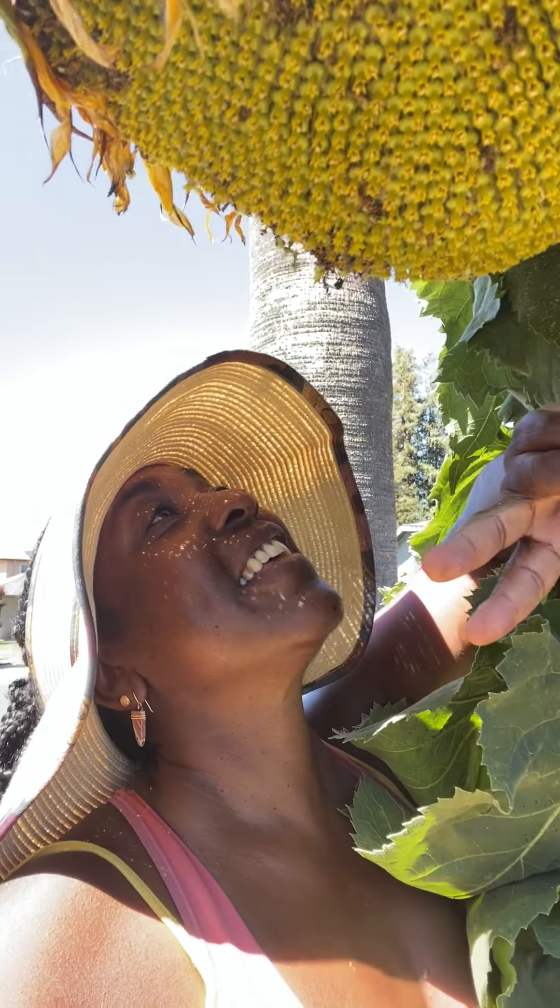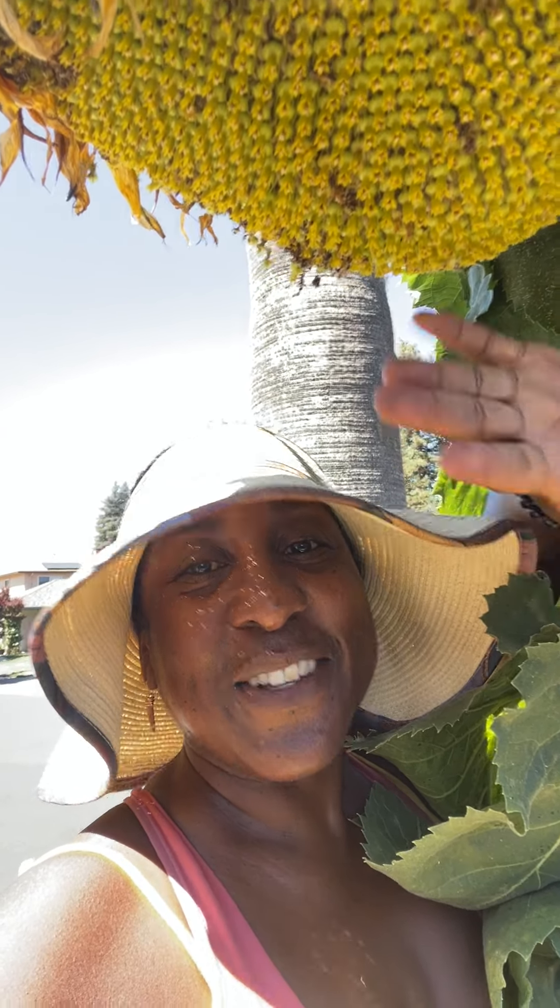I'd like to take you on a tour of the four different varieties of sunflowers that I planted: Peridrovic, Titan — like this one — Skyscraper, and Russian Mammoth. So come along, it's time to save seeds from sunflowers.